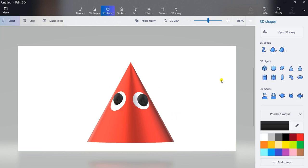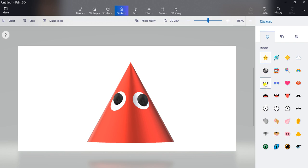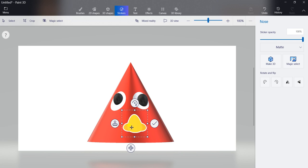Now go to stickers. Click on stickers. Then you can see here a smiley. Click on this smiley. And from these stickers, you have to select the nose. You can see the nose here — click on it and draw the nose here like this. You can adjust the position of the nose by using your mouse pointer. You can see the arrow — adjust it. And click on press to apply. Commit.